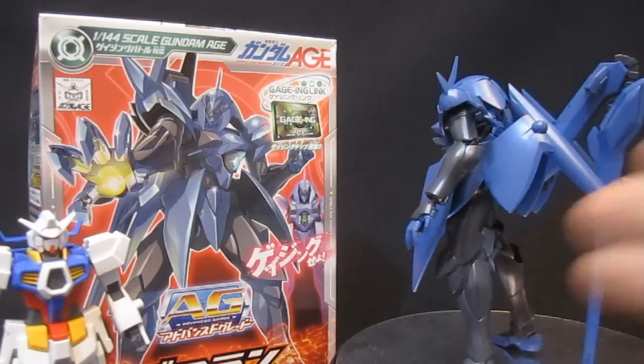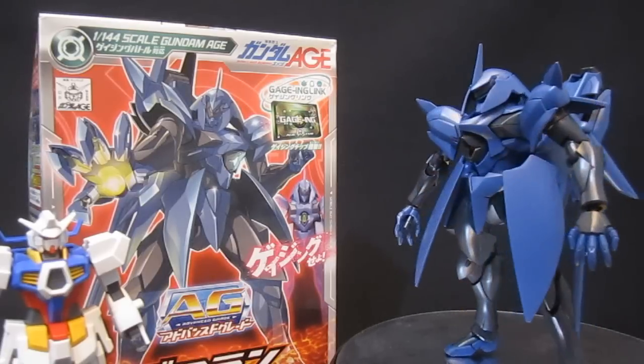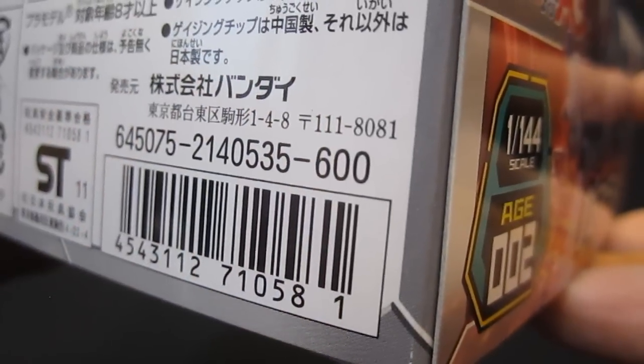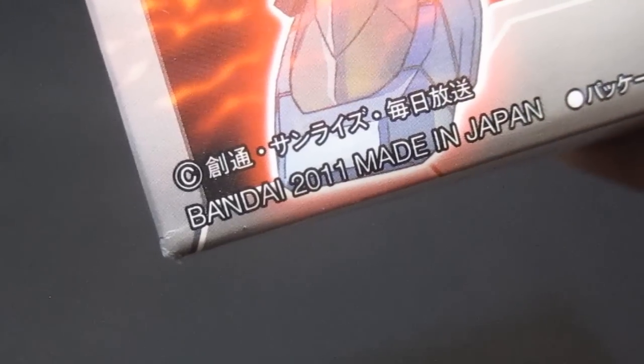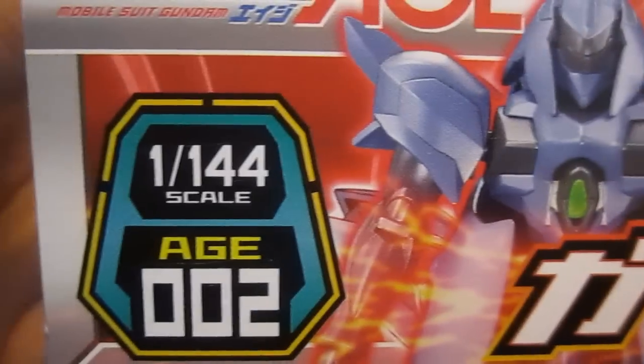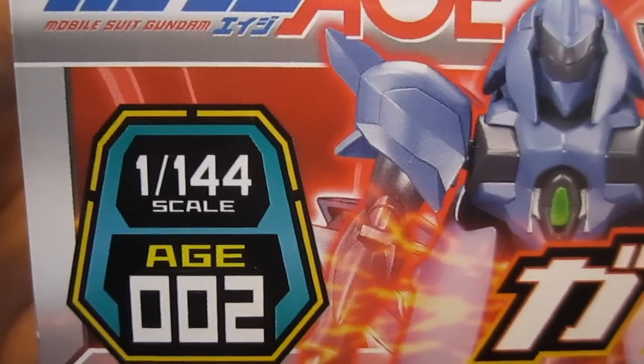It's come out in high grade, but here's a look at the advanced grade which sells for a much lower price — 600 yen, half the price of the high grade. It came out when Age started airing in 2011, and in the series of advanced grade models it's number two, following up on the Age One Normal.